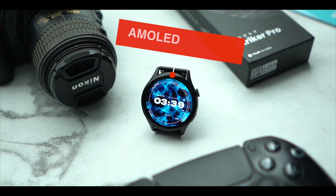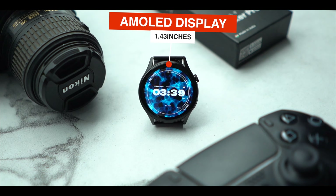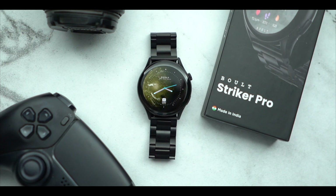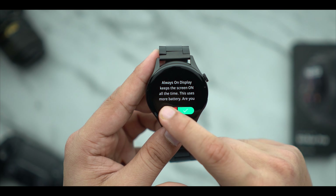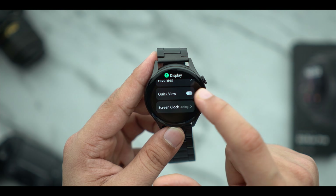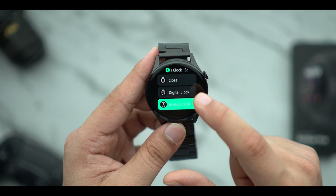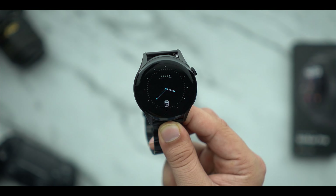The main thing is the display — a 1.43 inch AMOLED display. You will get to see the brightness, the looks and colors. The AMOLED feel is different from other watches. The brightness is really good — even in heavy extreme sunlight you will be able to see it. The watch has a 60Hz refresh rate, and you get two display options: digital and analog.